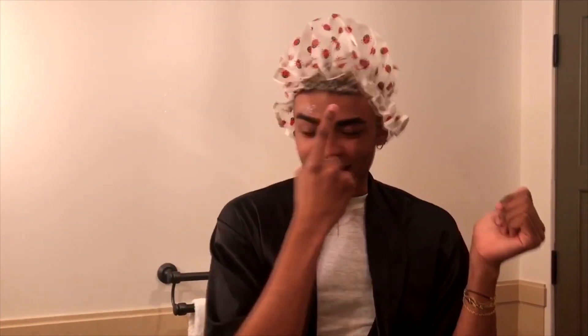You just dab it right above the eyebrow because this is actually the most dry part of your face. After you're done with that, you just put it everywhere. I love this brand — Talk to Harper. And this is so good for the multi-masking collection. It's the multi-masking collection — so good for masks.